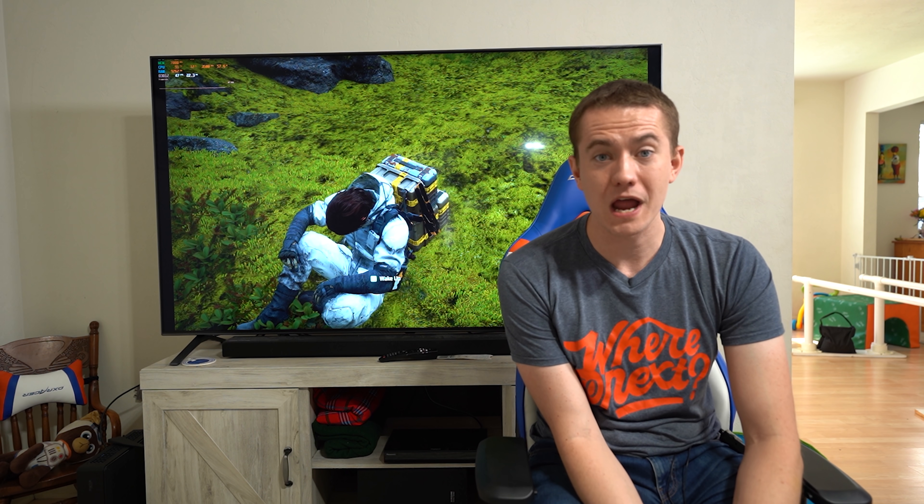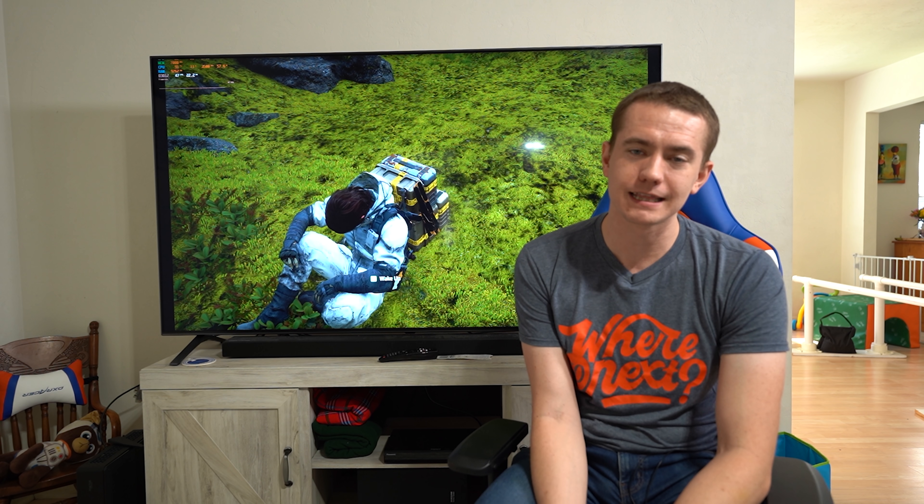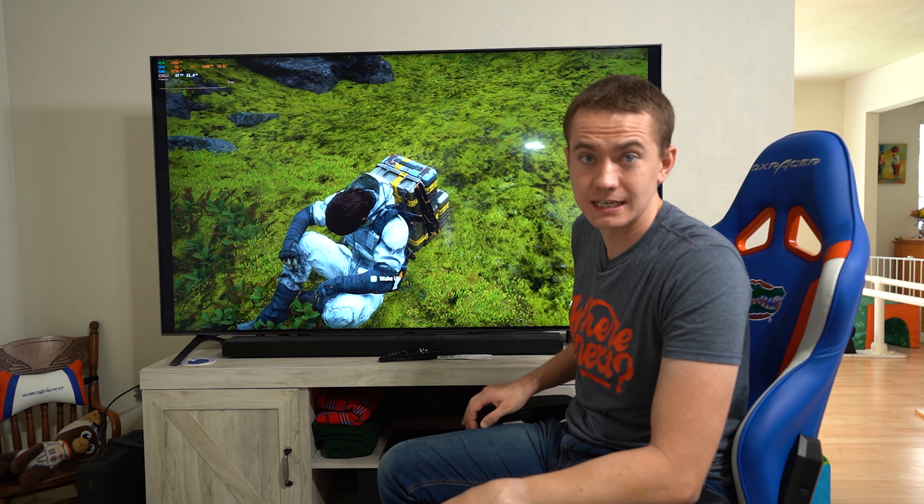Big thanks to you guys for watching this video. Let me know what you think of the LG 75 Nano 99 down below in the comments. Hit the like button if you enjoyed the video, get subscribed, and stay up to date on all of our tech-related content here at UFD Tech. I'll see you guys in the next video.